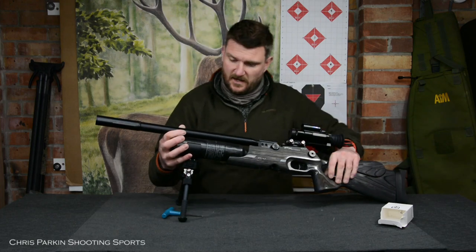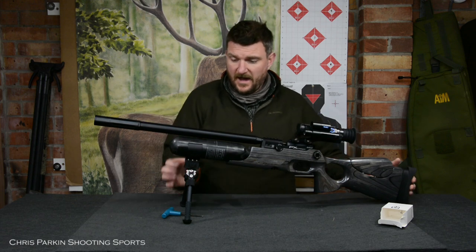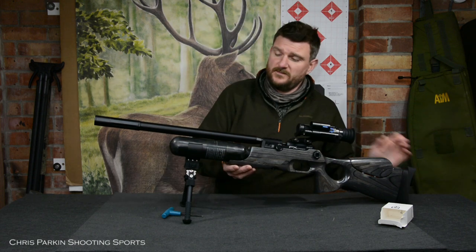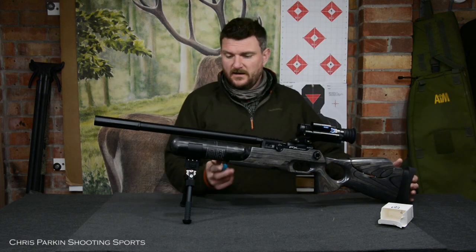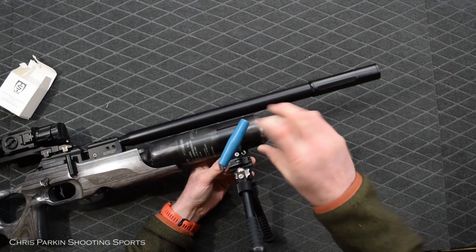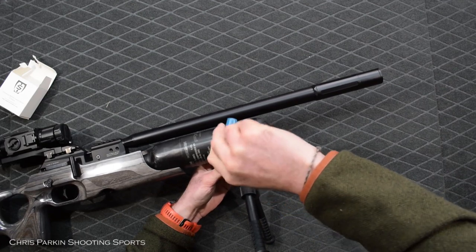I can put the rifle like this and just make sure, when it's slackened off, that it's aligned perfectly for vertical, so that everything's going to set up nicely and I'm not going to be twisting the rifle too much. Because that could of course undo the bottle slightly, which is why it's important to make sure it's clamped up. With the rifle vertical within it, I'm just going to turn this over now.